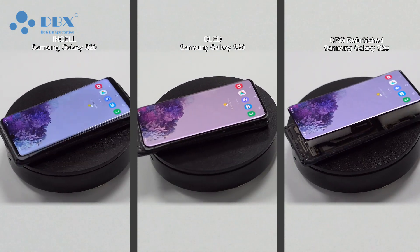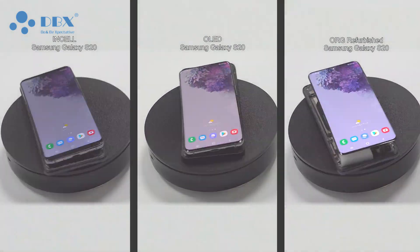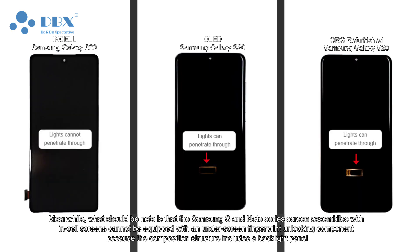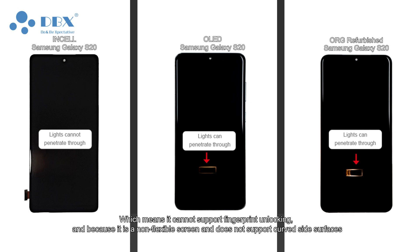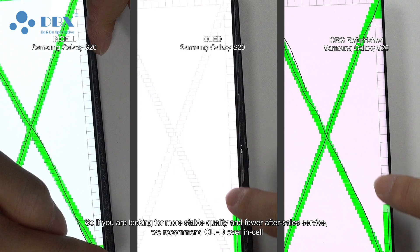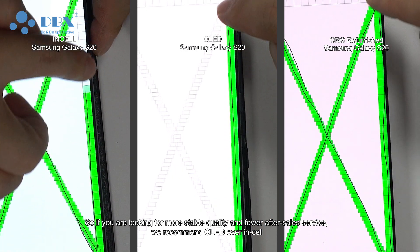The InCell screen will change color at certain angles. Meanwhile, it should be noted that the Samsung S and Note series screen assemblies with InCell screens cannot be equipped with an under-screen fingerprint unlocking component, because the composition structure includes a backlight panel which cannot support fingerprint unlocking. Additionally, because it is a non-flexible screen, it does not support curved side surfaces, so it is missing in that function.